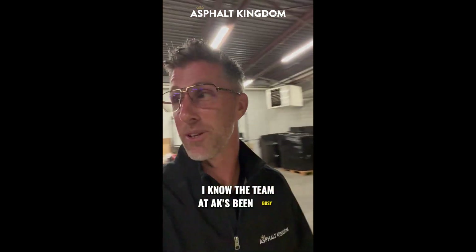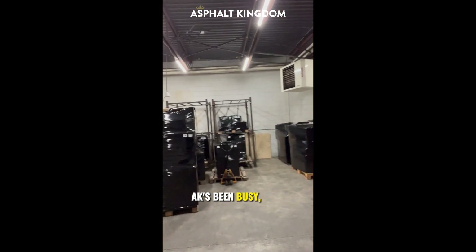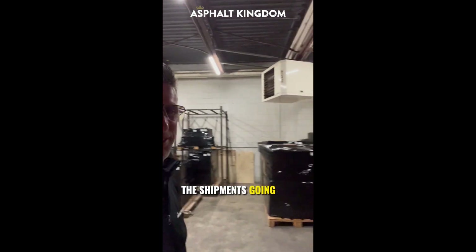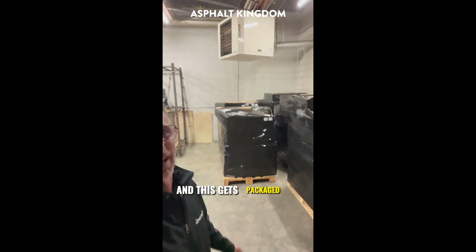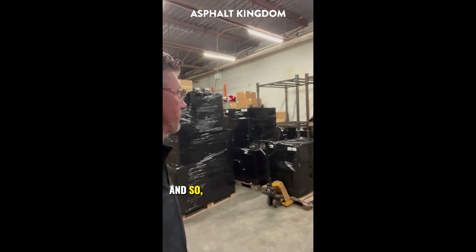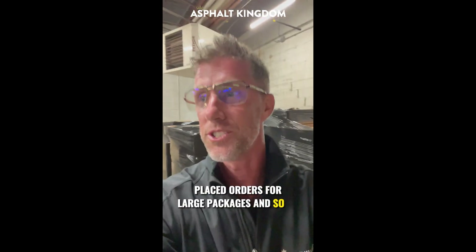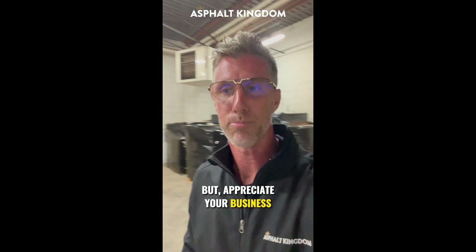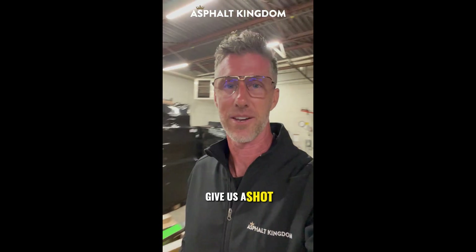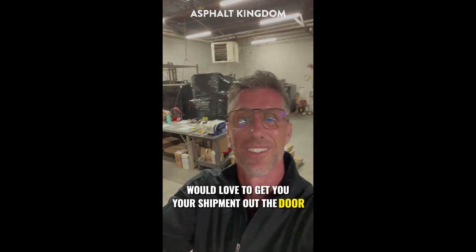The team at AK's been busy — AK's been great. Here's a bunch of the shipments going out to all our clients right here. Every day there's new shipments that roll out — stocked up and ready to rock. We've got clients that have placed orders for large packages. We appreciate your business and the opportunity. If we haven't earned your business yet, give us a shot — we provide great service and we'd love to get your shipment out the door.